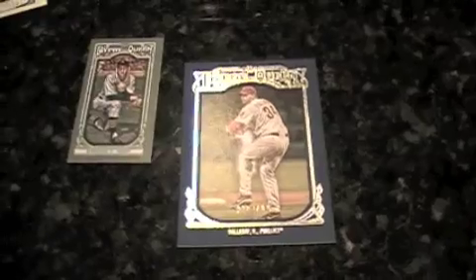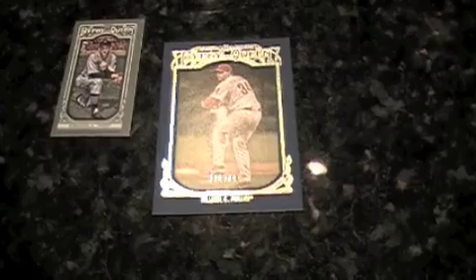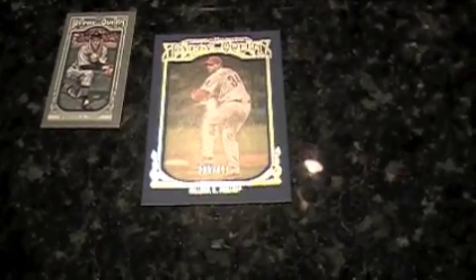For me with the retro, I kind of consider this like my warmup to Ginter. I usually buy about four boxes a year. I got a Hal Newhouser mini. I got my first blue border of Roy Halladay, numbered 239 of 499. And then two more inserts — Travis Snider Glove Stories and Dylan Bundy Dealing Aces.